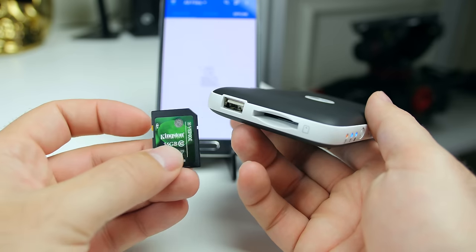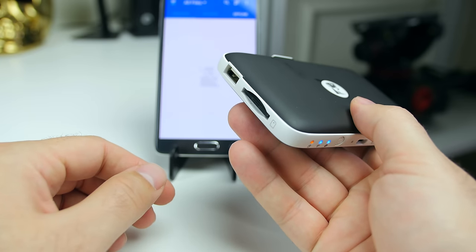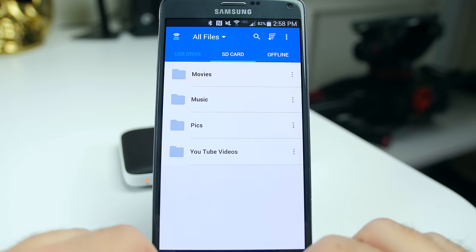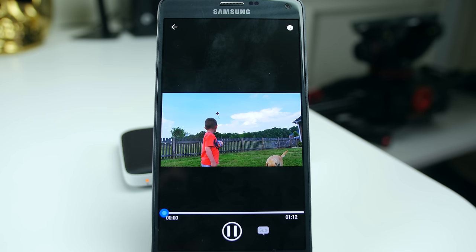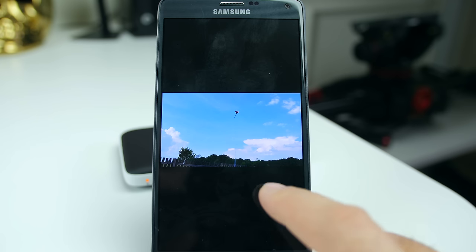I loaded some sample pictures, videos, music, and different things like that onto the card and the USB drive, so we'll plug those in and start taking a look. I made these folders myself — you have movies, music, pics, and YouTube videos. This is a home movie that I took with one of my phones, I think last summer, with Miles flying a kite in our backyard. You can see the scrub rate on it — you have a little bit of buffering time but quite honestly it's not that bad. I expected it to be a lot worse.